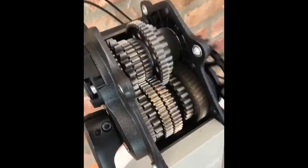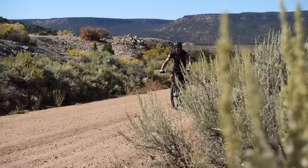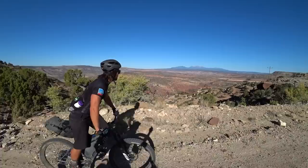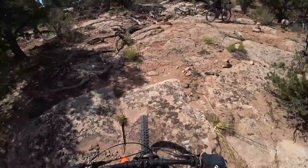Speaking of cars, this pinion system is essentially made to be just like the transmission box in a car. Pinion was developed by ex-Porsche transmission engineers who thought, why don't we do what we do in cars for bikes? The gearbox technology is pretty new and I know they're just going to keep getting better. Along with that, I'm guessing the weight is going to come down, and most importantly the price is going to come down — the pinion gearbox is definitely a lot pricier than a traditional drivetrain.